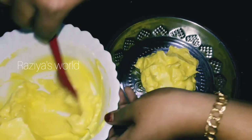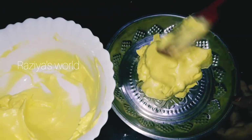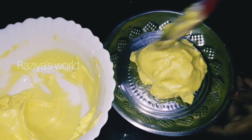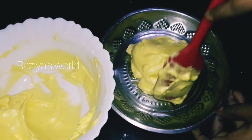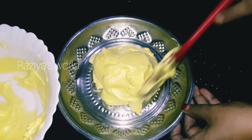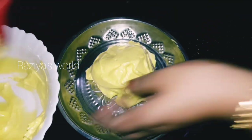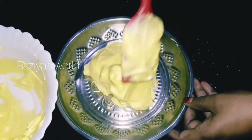Now I'm going to put the batter in the shape of a bun. I'm going to cut it out. It's very fluffy.